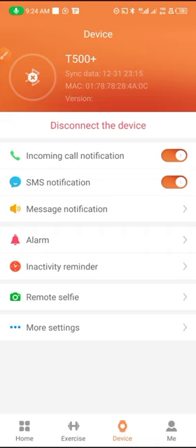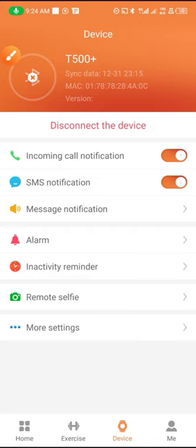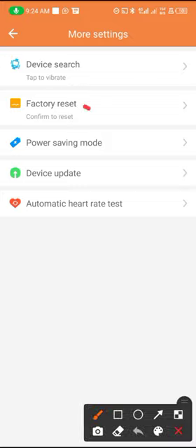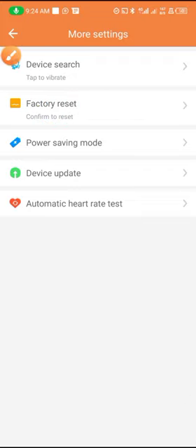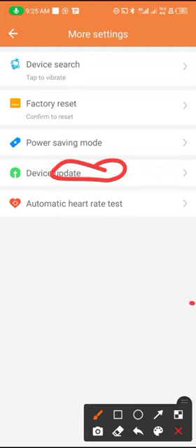From here at the other settings, you can tap on More Settings. You can turn the vibration on — tap to vibrate — and tap to make it stop vibrating.